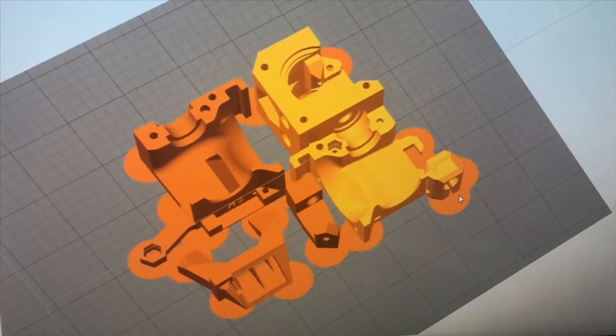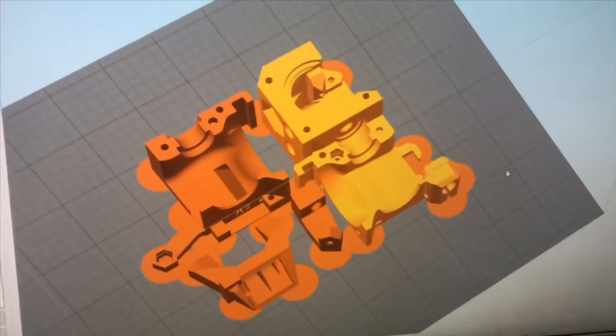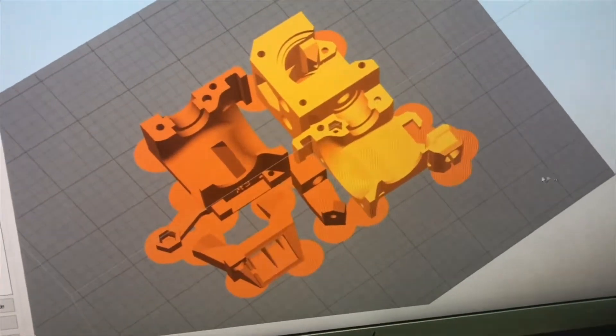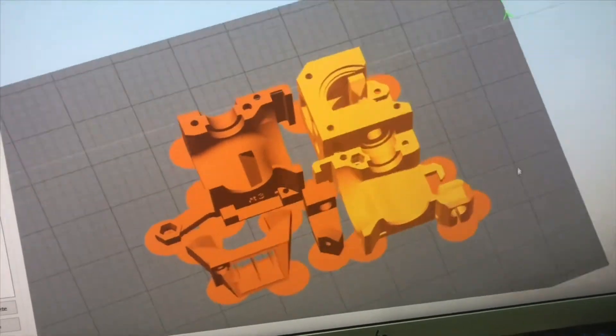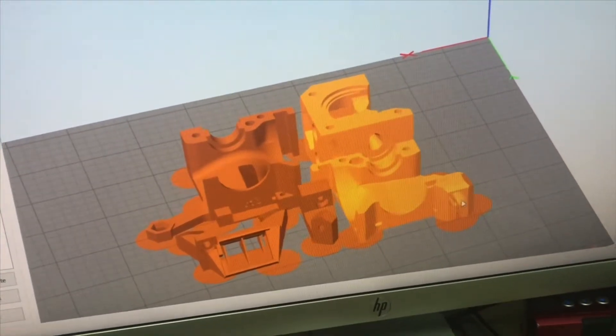Welcome back to Bruce Workshop. Today I want to share some printing tips with ABS without enclosure. With enclosure is better, but without enclosure it is also possible to print without warping, or at least minimize the warping issue.